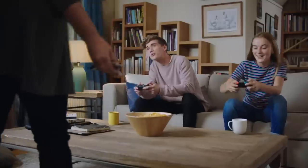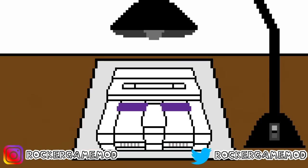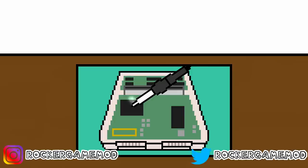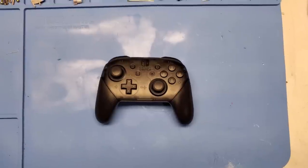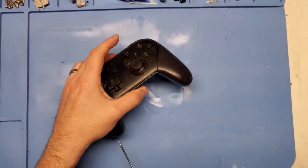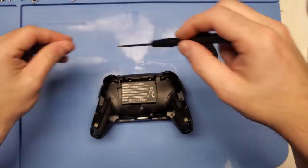Let's mod this Pro Controller and let's make it look absolutely awesome. If you're new here and you enjoy controller or console restorations and mods or other projects, make sure you hit that subscribe button so you'll be notified when I post new videos. But for now, first step as always is to rip this thing open.